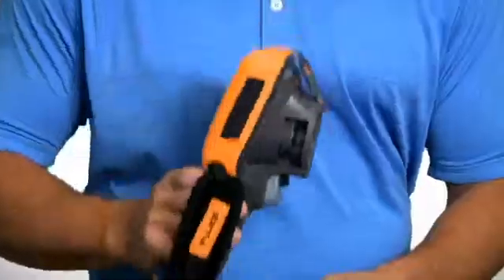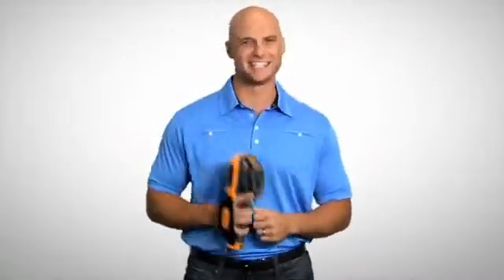And because they're Fluke tools, they're Fluke tough. The new thermal imagers from Fluke. Thermal imaging doesn't get any easier than this.